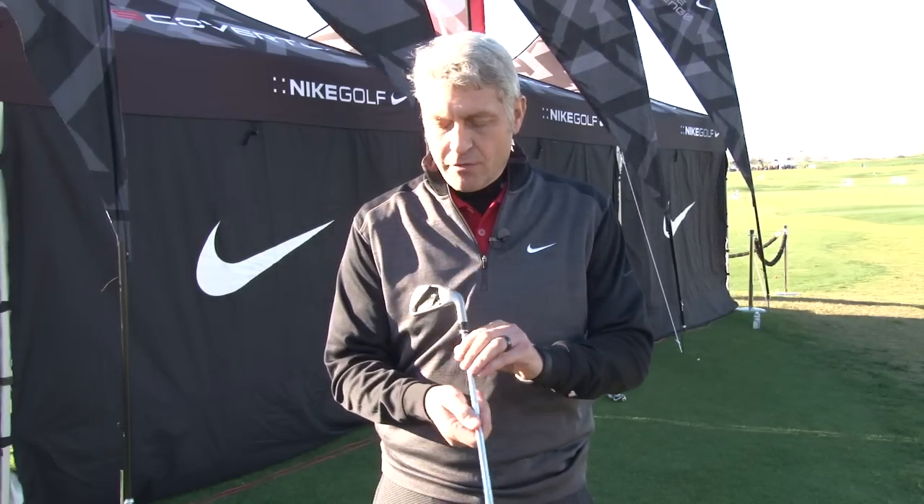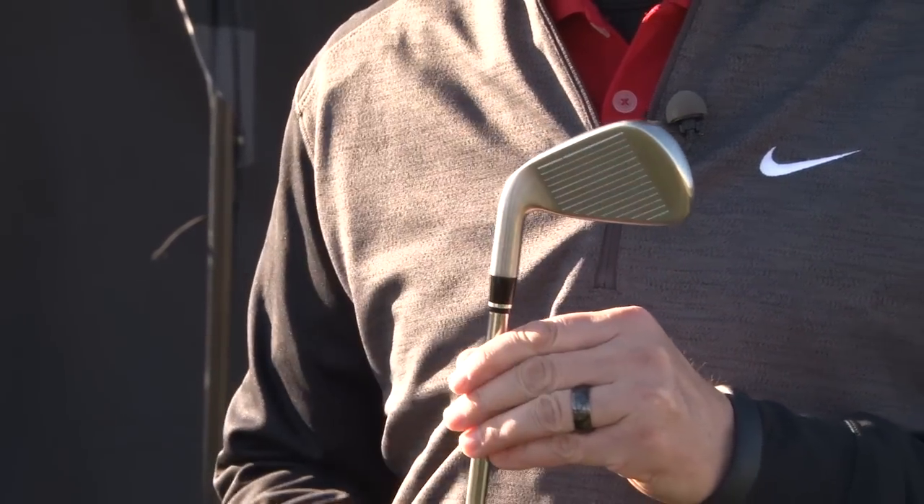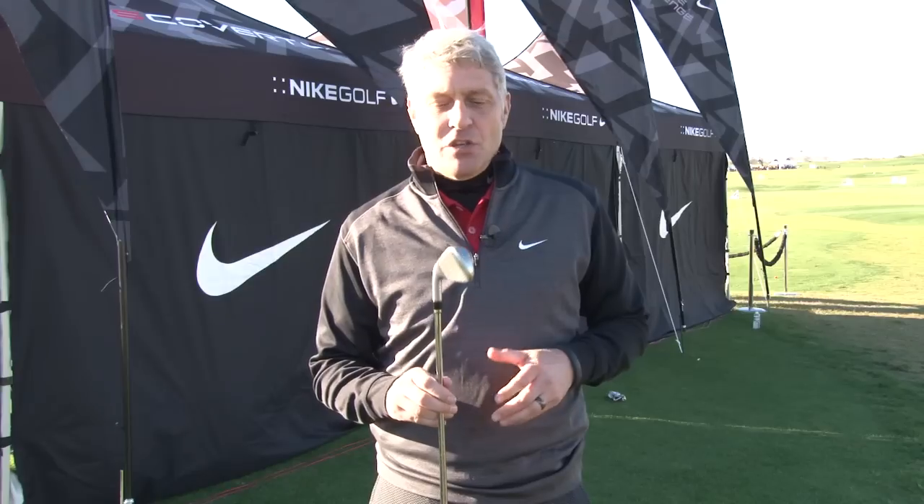The VRS Covert Iron has the patented NexCore technology which allows for more ball speed across a greater area of the face. Coming in graphite as well as steel, this VRS Covert Iron is one of the hottest irons in the marketplace today.